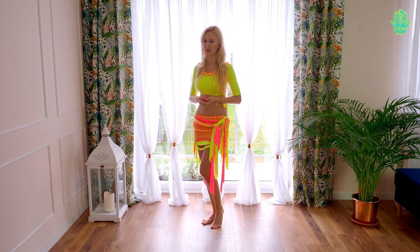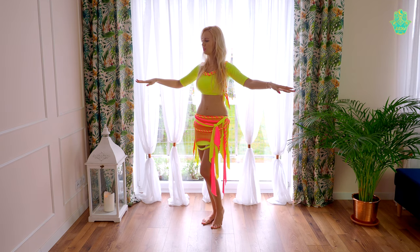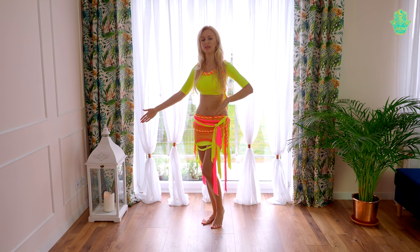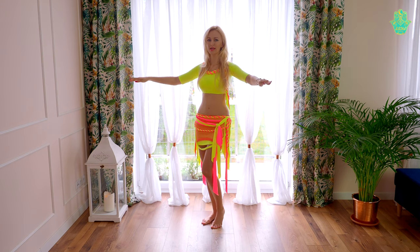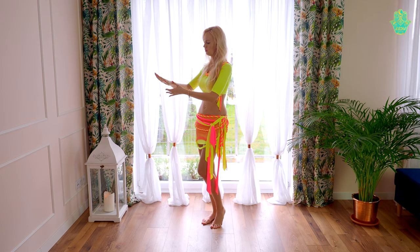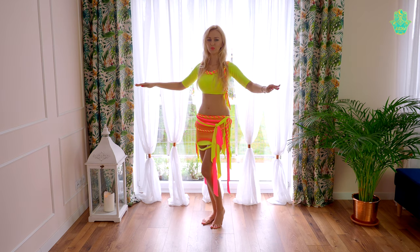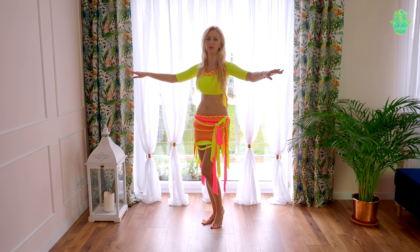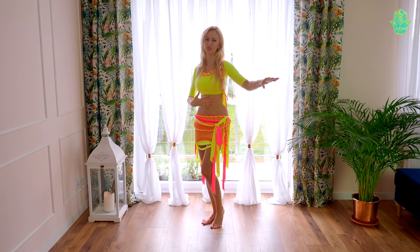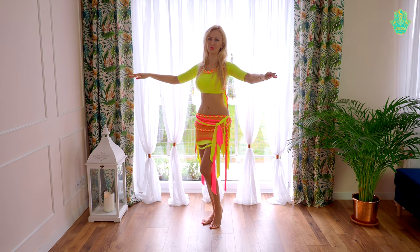When you're doing shimmy and you're afraid something is wrong with your hands — for example, that you're moving too much or shaking your hands — you can take two chairs, put one on the right side and one on the left side, and keep your hands on the chairs. Touch them with your fingers or only with your wrists and then practice shimmy. When you feel comfortable, take your hands off the chairs and you will see that when you've already learned the chest move, it's easier to control your hands too.